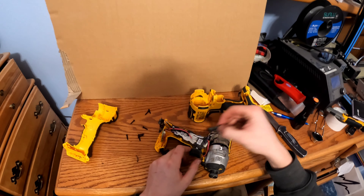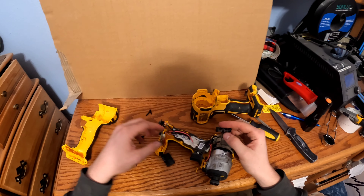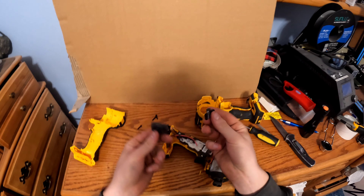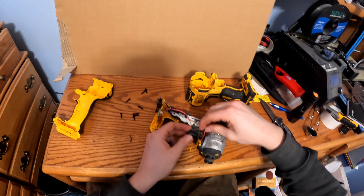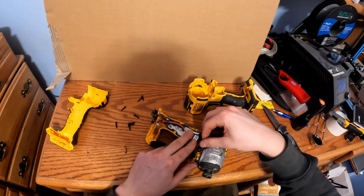The pieces that will fall out are these two: this one is the reverse and forward switch, and this is the different speeds selector. You want to make sure the speed selector goes right back where the trigger is.